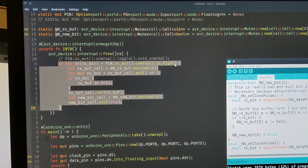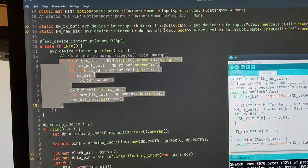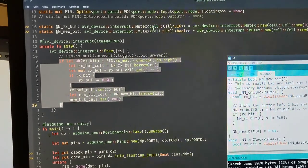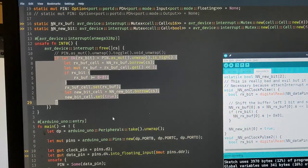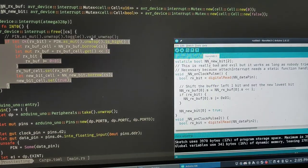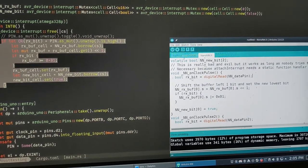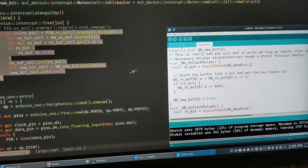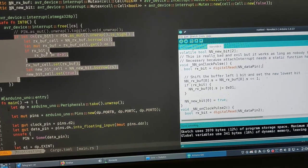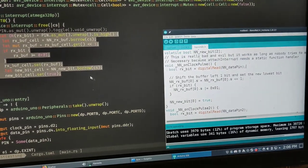I could probably just unwrap this and probably don't need the if-let. But then it gets these cells - on both of these here and here - which let you store data that both functions can access. Then this whole line sets rx_bit to true if the pin is high, and we just shift it over by one and add in the next bit. Pretty clear.